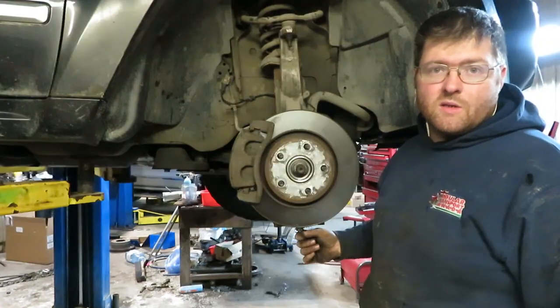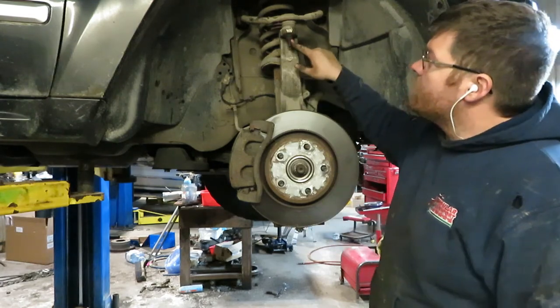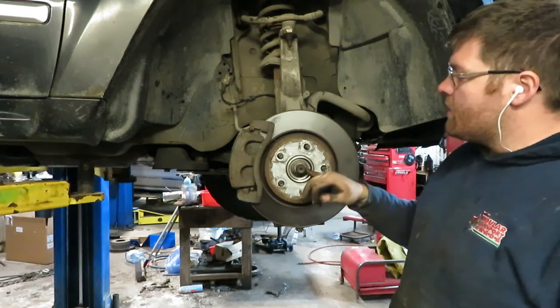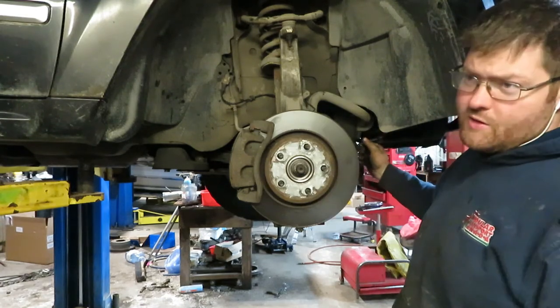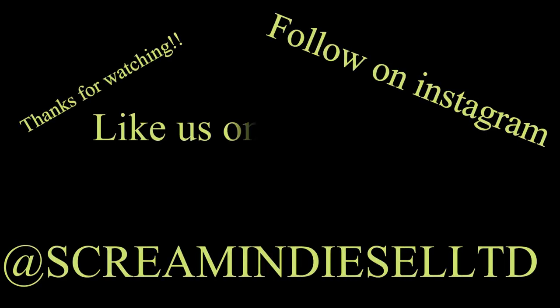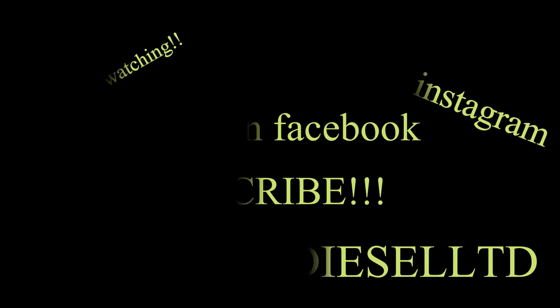The lower ball joint is torqued at 70 foot-pounds on this vehicle and the grease fitting is in. The upper ball joint is also torqued at 70 foot-pounds. Tie rod end is 70 foot-pounds. The wheel bearing spindle nut is 100 foot-pounds. So all that's torqued up — this is ready to put the wheel on. I've already done the other side and got the wheel on it. And there we go, we'll see you next week.